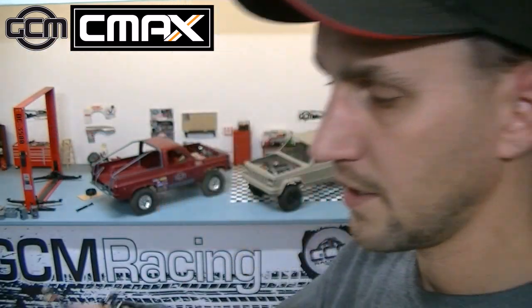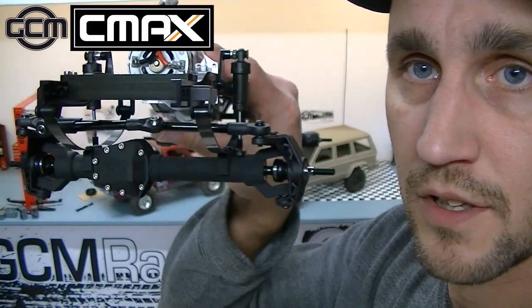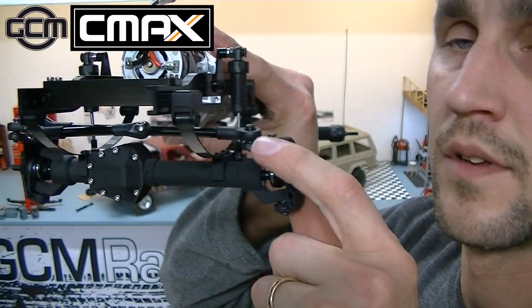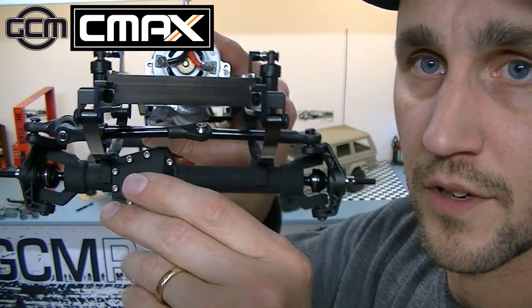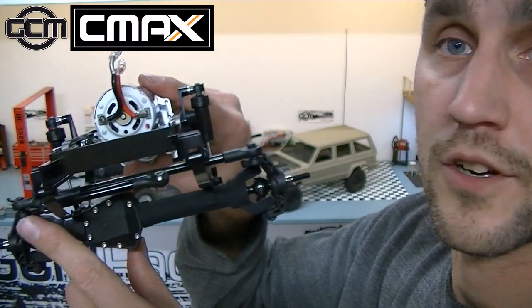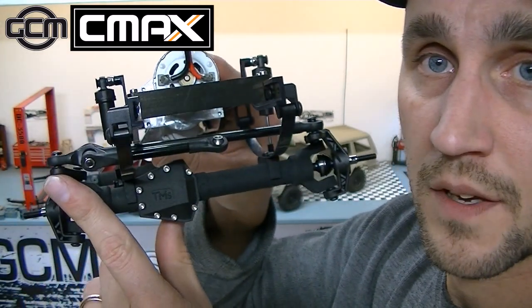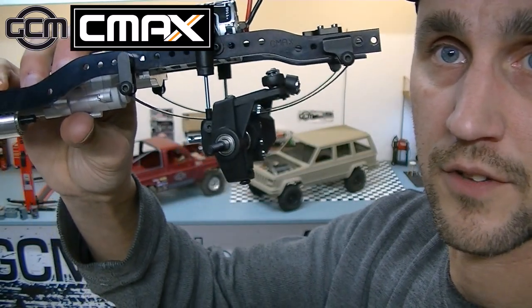The leaf spring steering setup is specifically intended to be on top of the knuckle. Obviously you can see there is tons of clearance — it is what would be called high steer. Having the steering link on top of the knuckle allows us to clear the leaf spring, with lots of room there to do so.